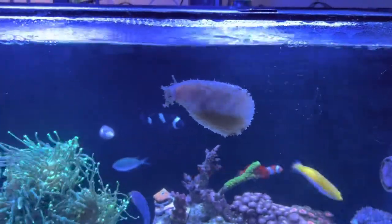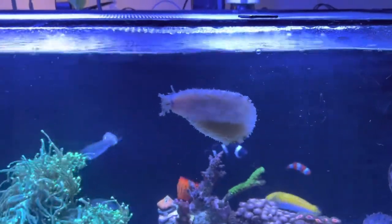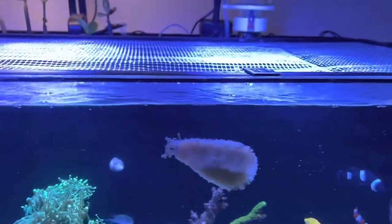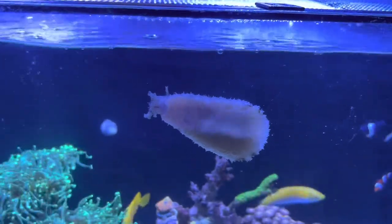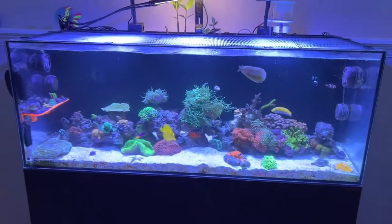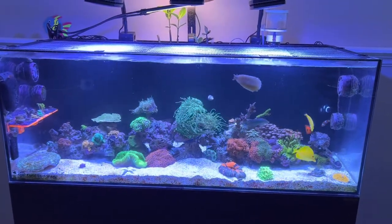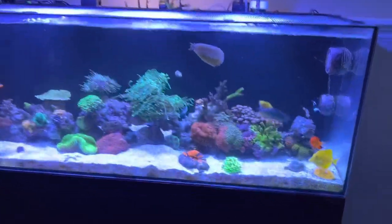We've got to take care of that before it happens. He's kind of become part of the family now — he's the neatest little guy, kind of weird but really cool. He did such a good job cleaning the tank. Let's zoom back — tank looks fantastic, not a sign of algae anywhere.